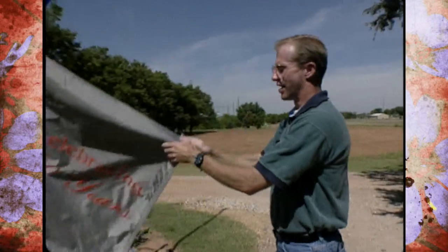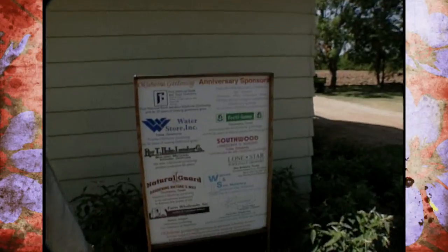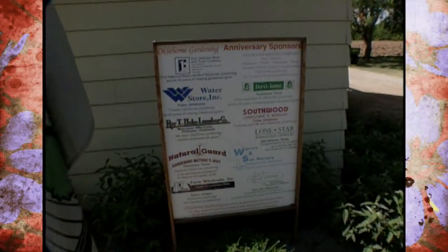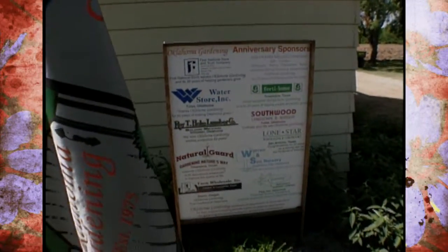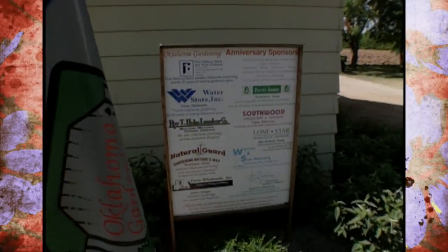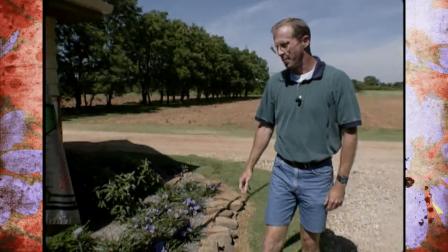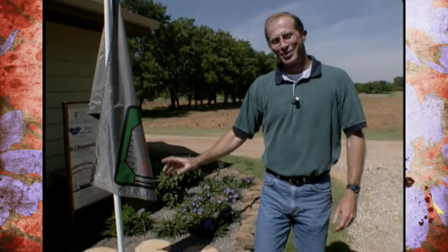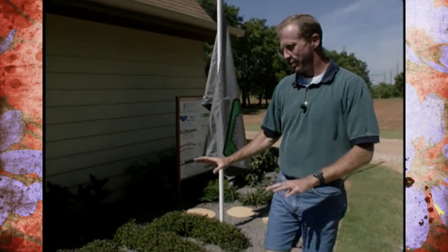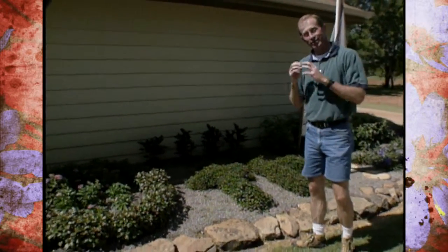We couldn't do a lot of these things without our anniversary sponsors, and we have those recognized in a sign here where we have 11 sponsors that have contributed money to Oklahoma Gardening as a result of our 20th anniversary. We really want to thank them for all their support. One of the most interesting things people comment on is how we've used Joseph's coat to spell out '20th' here.